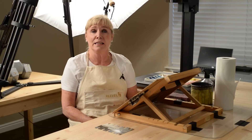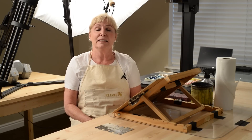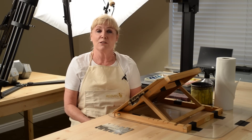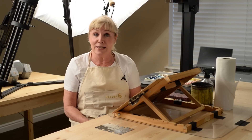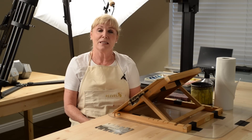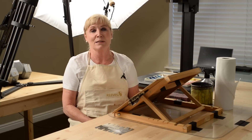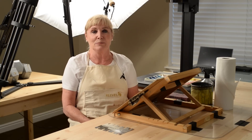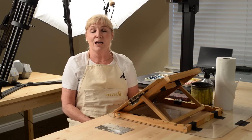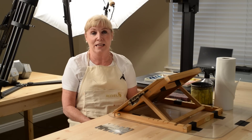If we want to paint natural looking shadows on things bathed in sunlight, how do we know how dark our shadow side should be? There is a scientific answer to this question. Maybe we're not so used to dealing with science in relation to art, but this is a scientific answer: you paint the shadow side forty percent darker than the sunlit side to make it convincing.